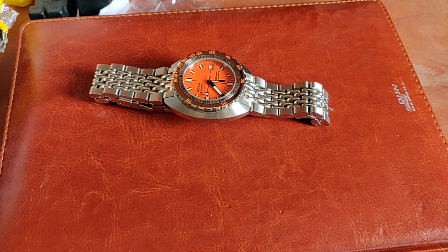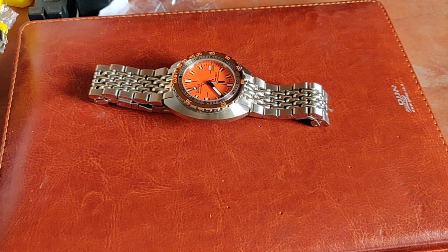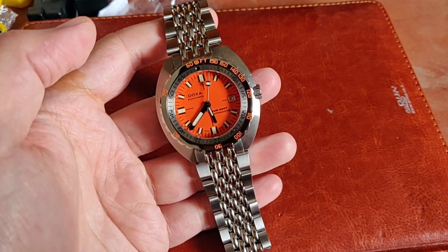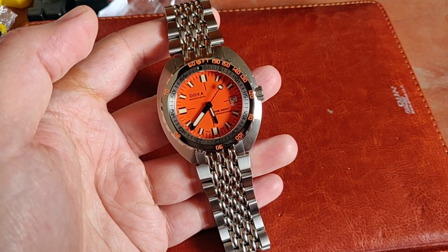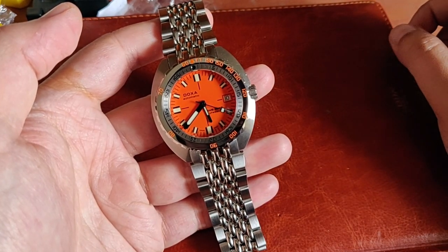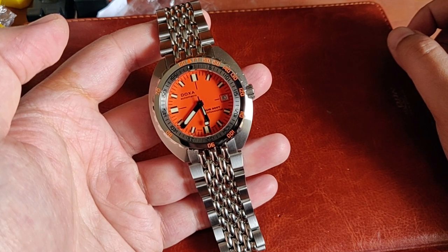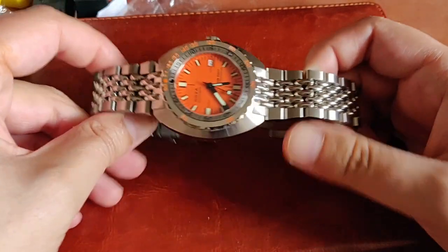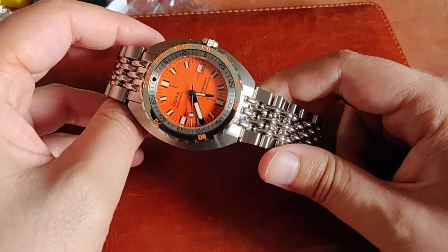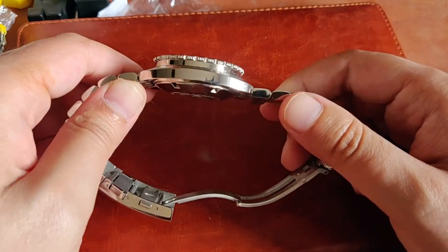This is my Doxa Sub 300T which I purchased last month. I got it a week ago and I've had a week to experience it, wear it, and enjoy it — and I've been enjoying it very much. It's my second Doxa; I also own a Doxa Sub 200T which is currently on loan to a friend who's reviewing it for his YouTube channel. I wanted an orange Doxa for quite a long time, but I never had the guts to pull the trigger. Something clicked last month and I just did it, maybe because I already had the Sub 200 and it really drew me in.